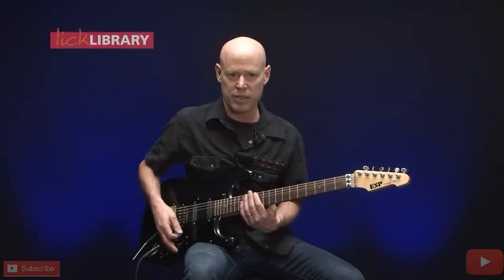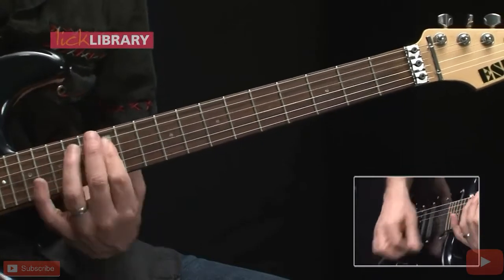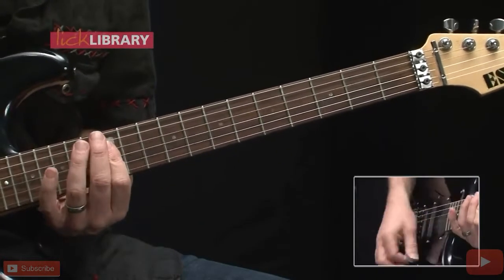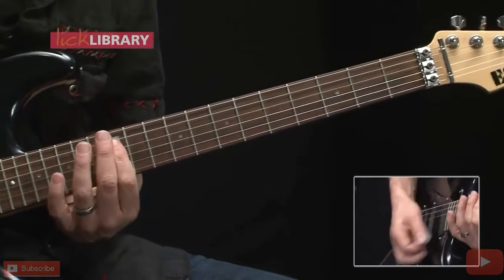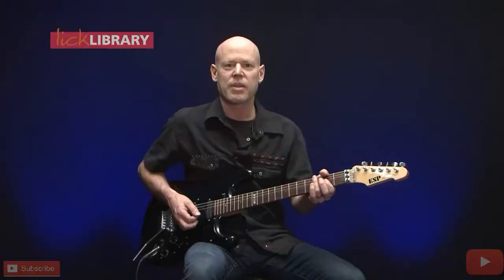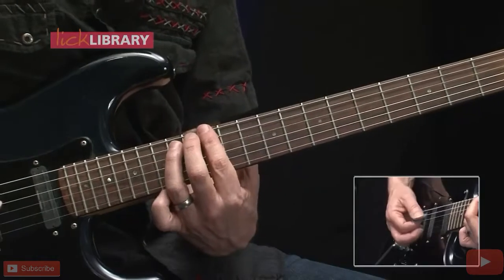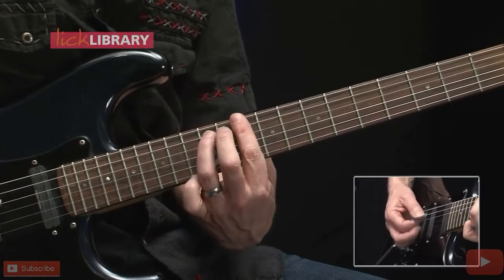And now we're into the bridge, it goes like this. Here we're going to play E, D, E — just power chords. The E power chord is played 12 on the low E string, 14 on the A string. Move down two frets to D, back up to E.